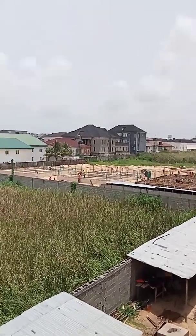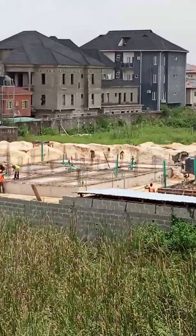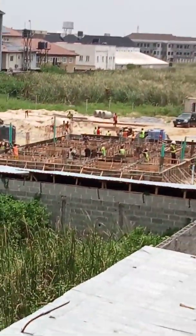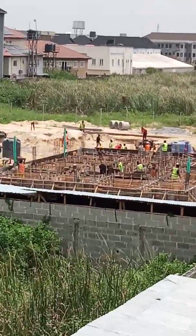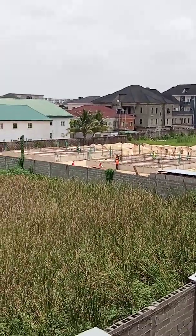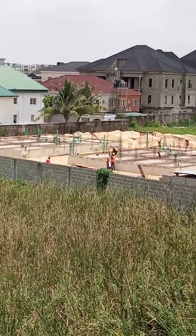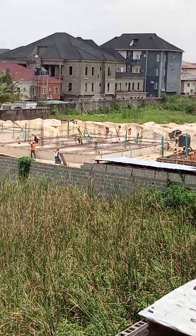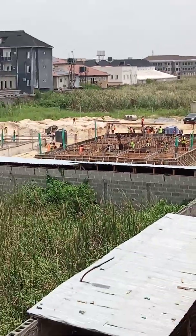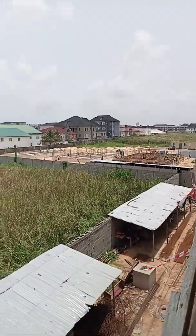Hi guys, welcome to my channel once again. As you can see, I used to update you guys on this particular place. They are on the ground floor now and they are about to complete their ground floor.